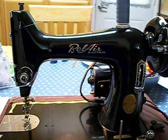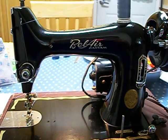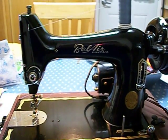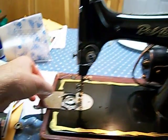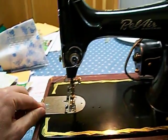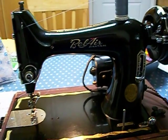Bel Air Bantam Model 33. It's really a Singer 99 clone, but it's super lightweight because the whole body is made of aluminum. Now here it has the drop-in bottom like the 99. It's got a stitch selector, and it even has reverse.